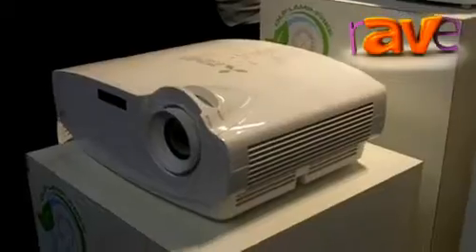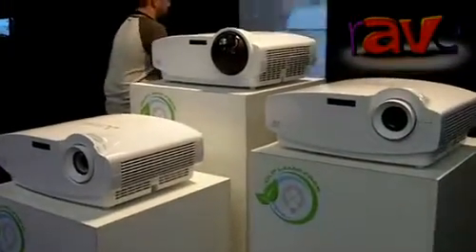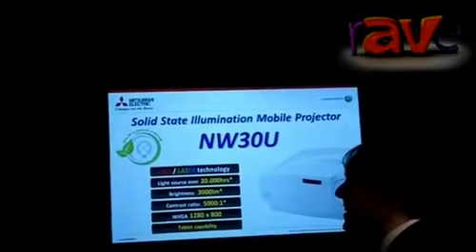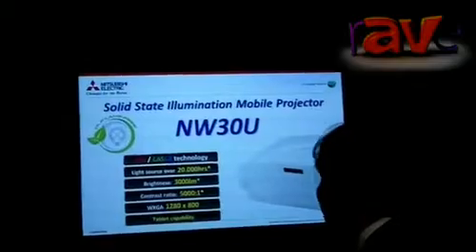If you have a chance to just pan over to look at the results — what you're seeing is a projector that delivers really superb quality images, lovely deep rich blues that come as a result of the direct blue laser drive.